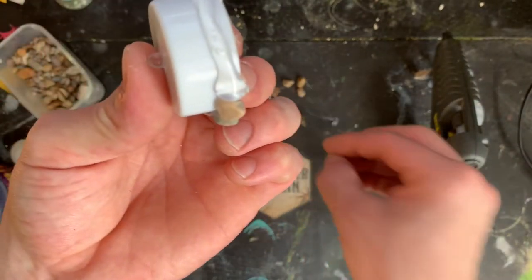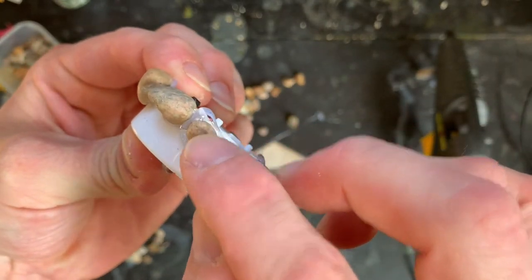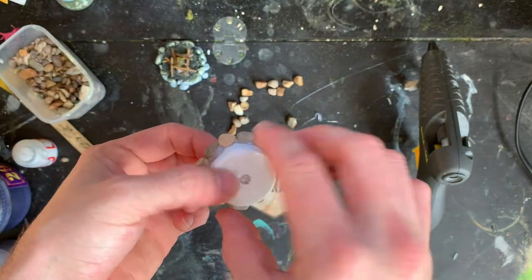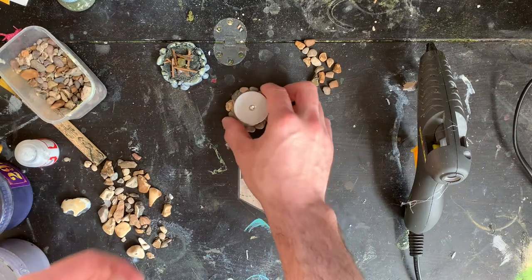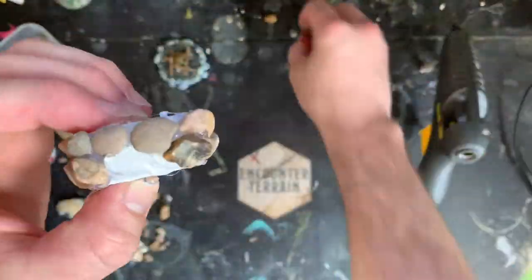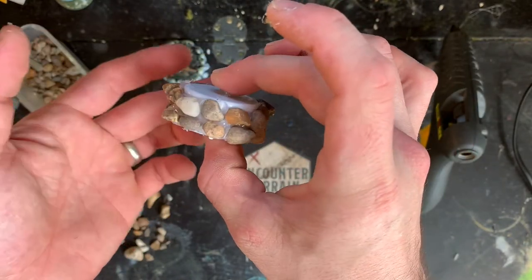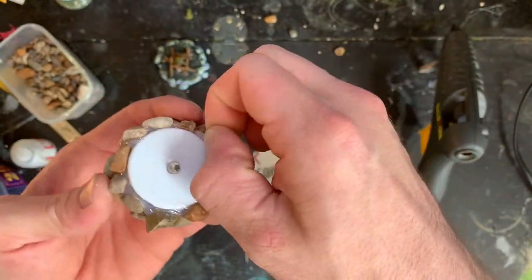If you don't like a particular rock - say it's too spiky - just swap it out. If you get to the end and a rock doesn't quite touch both neighbours, it doesn't really make too much difference; it'll just look like part of the rock anyway. At that stage, put it flat on the table to make sure it still stands. There's our first row of stones done. Now I'm basically just going to carry on around the top for a second row - you can do another ring or leave it at one.